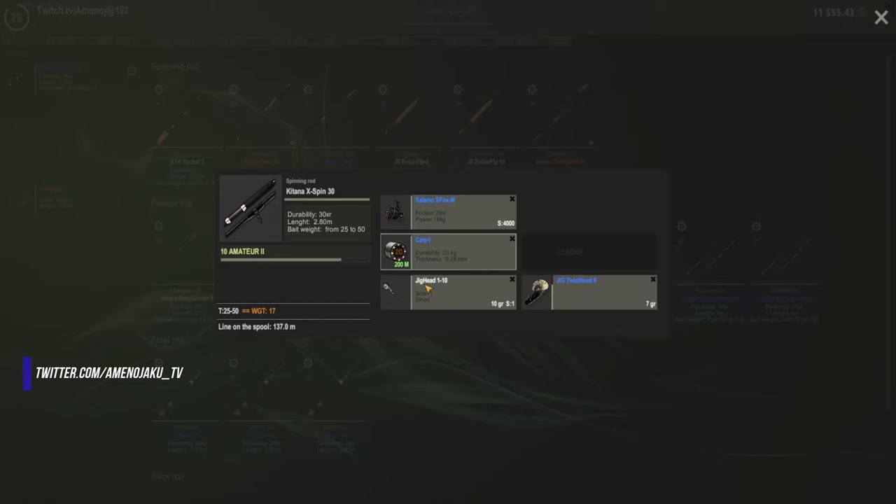For my best experience, I am using a non-stop jig head small and with the Twist Nord too.